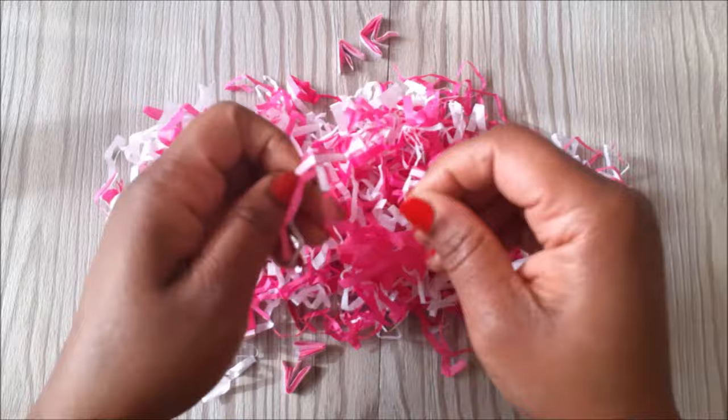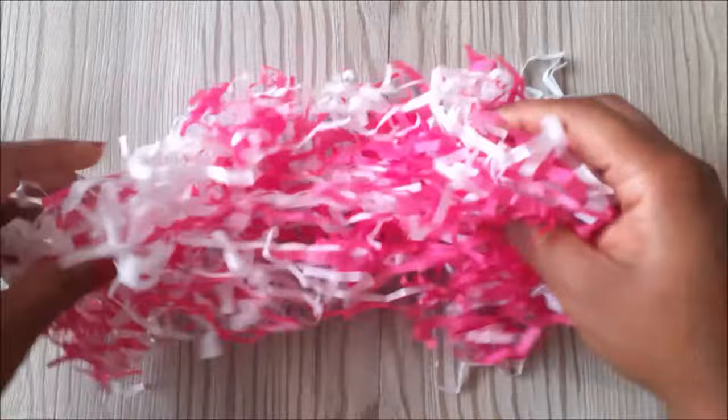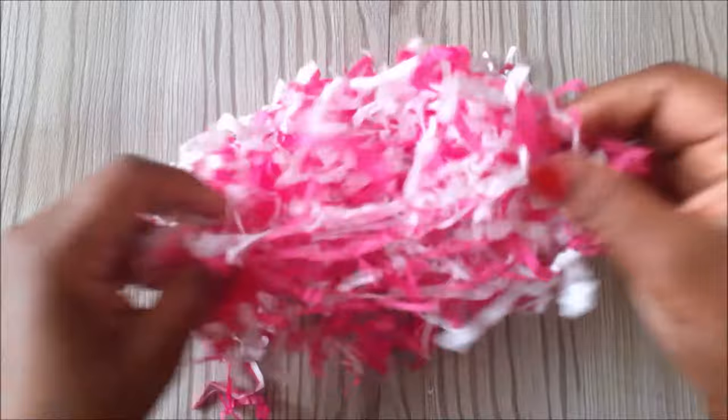Once you're done separating, you'll just go back in and squash them like this and then you fluff them again. Then you can go ahead and use them to your liking.